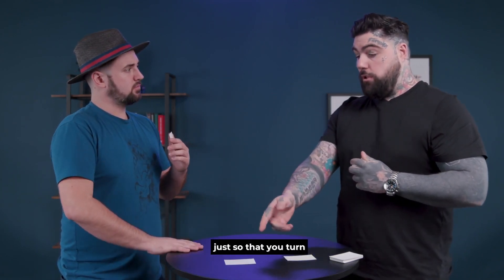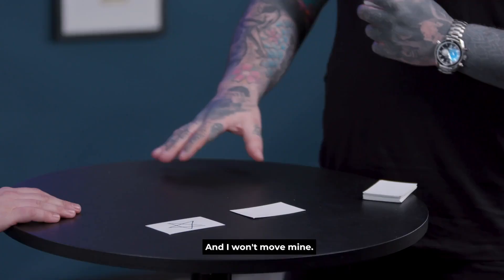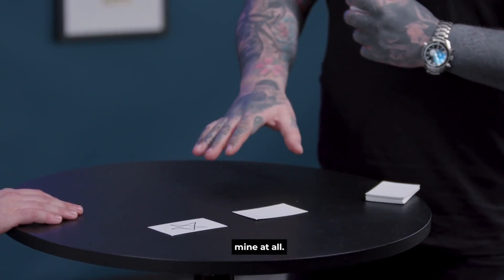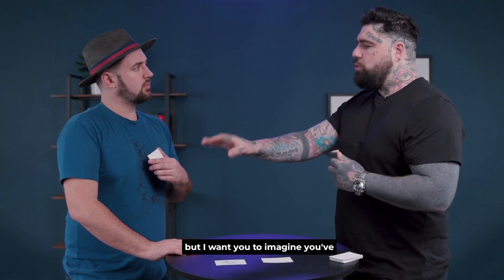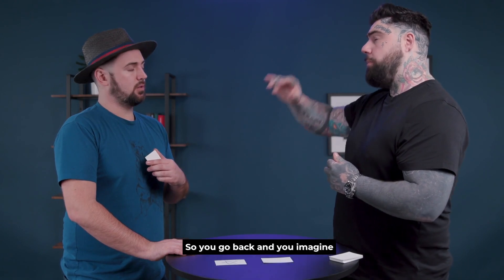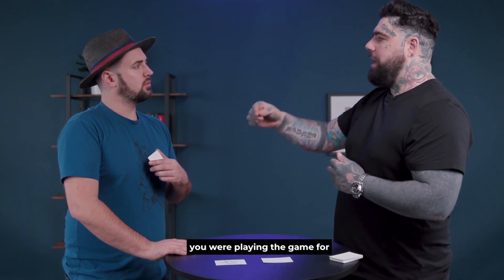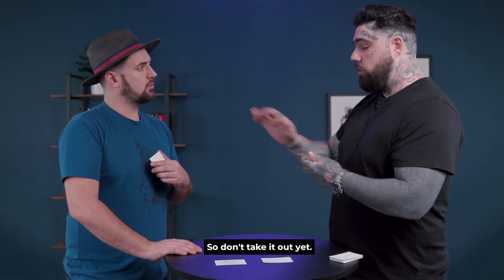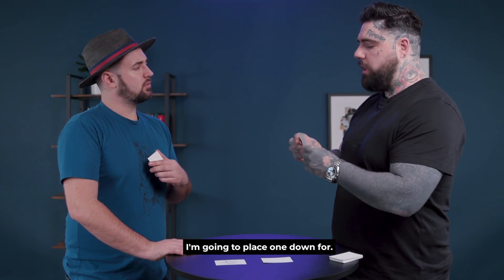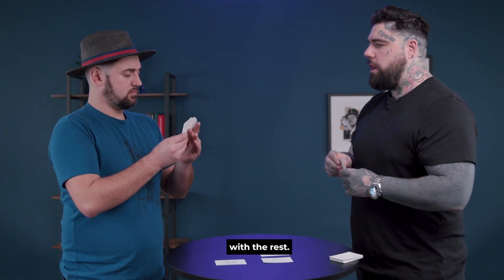You can put yours face up if you want, just so that everybody can see what you went for. And I won't move mine — it's important, I'm not going to move mine at all. You're about to place the next one down, but I want you to imagine you've never seen these symbols before, playing the game for the very first time. Take one out that you don't recognise — one that you feel doesn't gel or belong with the rest.